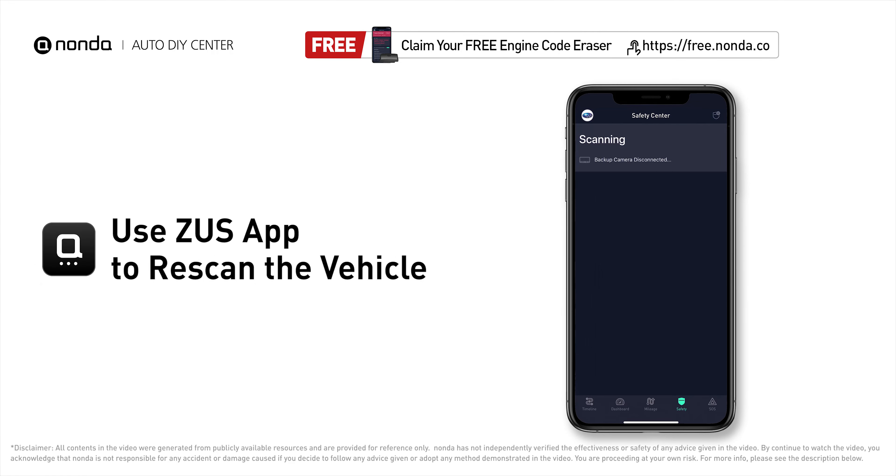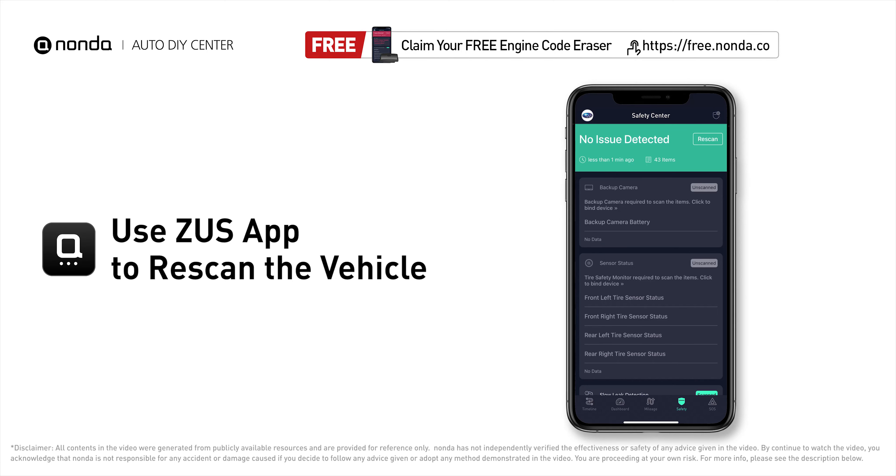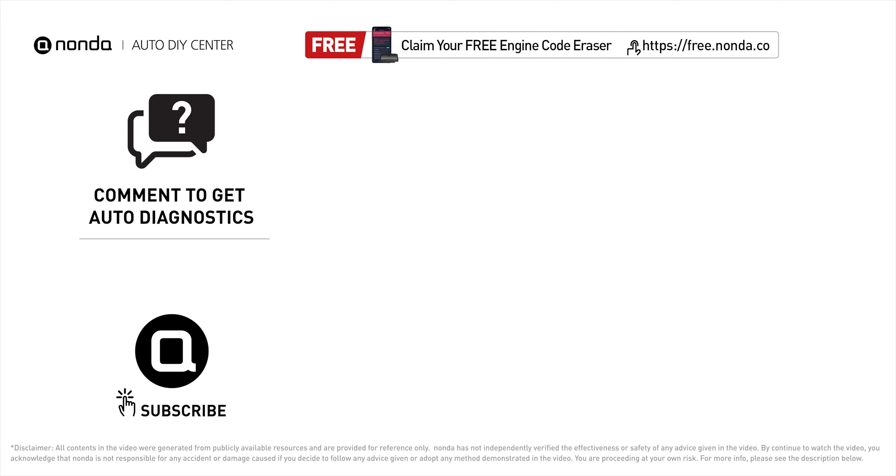Tap the rescan button one more time to make sure everything is fine with your vehicle. To save more money on car expenses, claim a free engine code scanner at the description link below, or check out the video for more info. You're also welcome to leave comments below — our mechanic professionals will answer them shortly. Don't forget to like and subscribe to our channel. Thanks for watching!